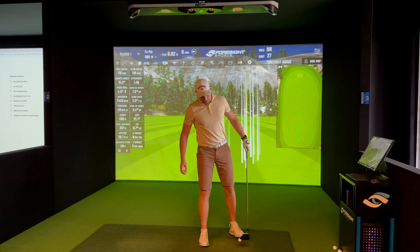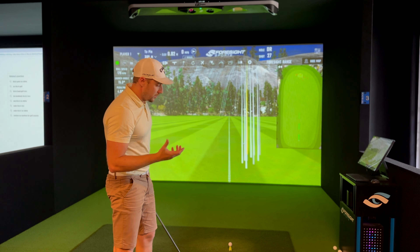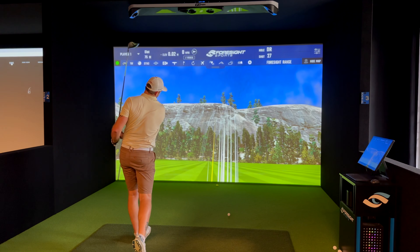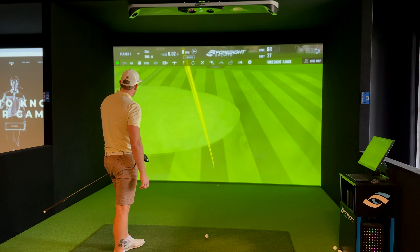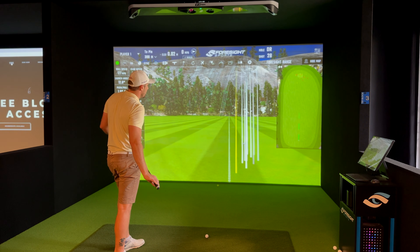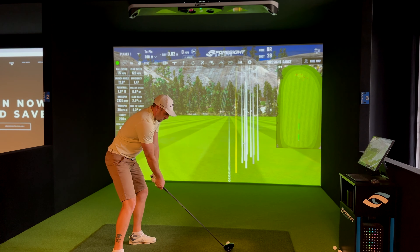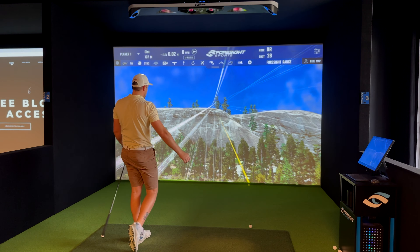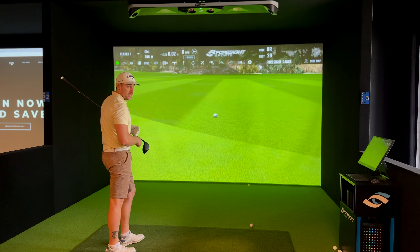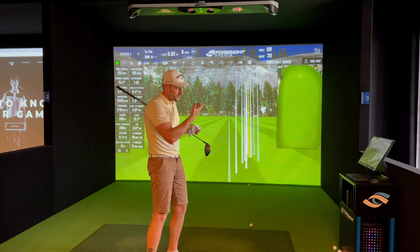We're seeing higher ball speed from the ChromeSoft — my analysis is that, as we saw when we cut them open in my previous video, the outer cover of the Kirkland is a lot thicker, which technically gives it less ball speed at impact. Latest ChromeSoft shot: 307 total, 177 ball speed, 2302 backspin. Last ChromeSoft shot: 302 carry, 308 total, 175 ball speed, 120 club speed, backspin 2030.